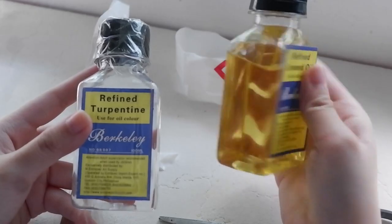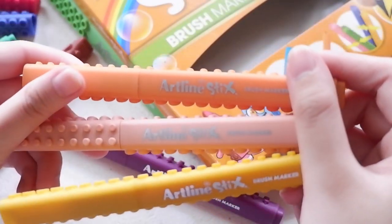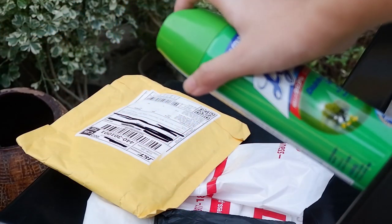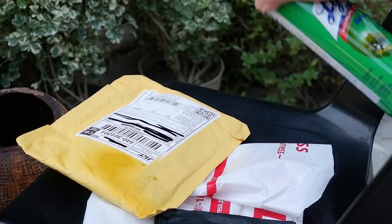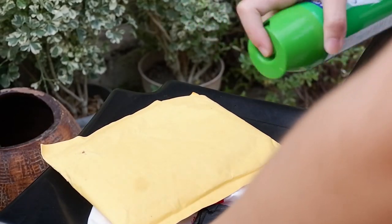Hello there friends, Veronica Jane here. In this video, I'm going to unbox and review some art supplies that I ordered from different shops on Shopee. Hopefully, this will serve as a guide for you if you are interested in buying some of these.